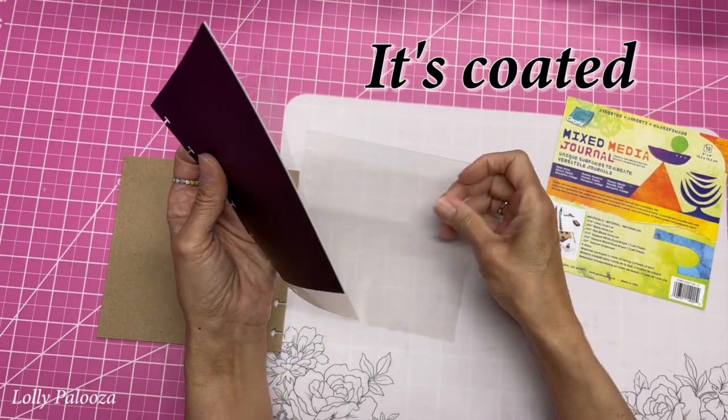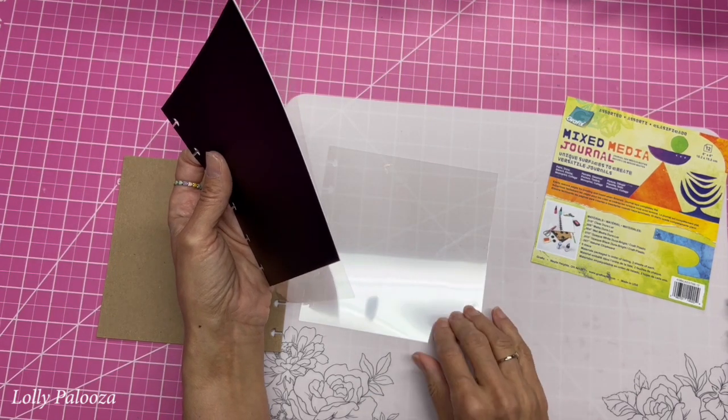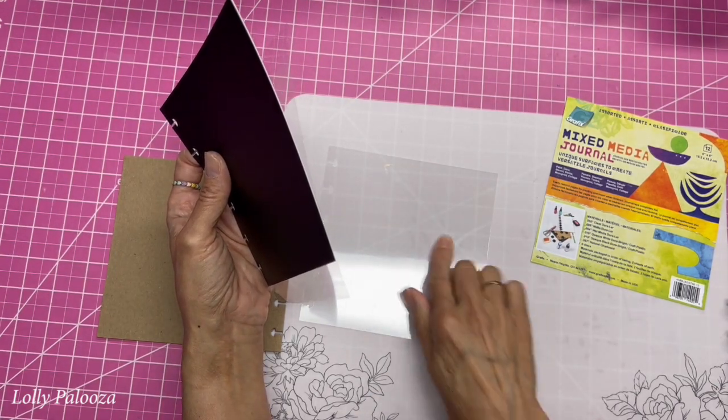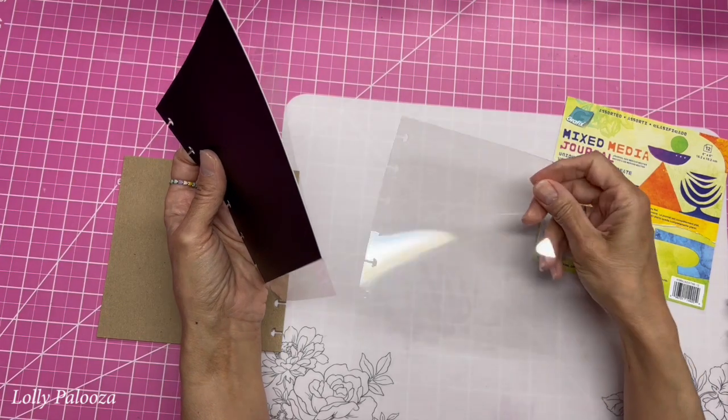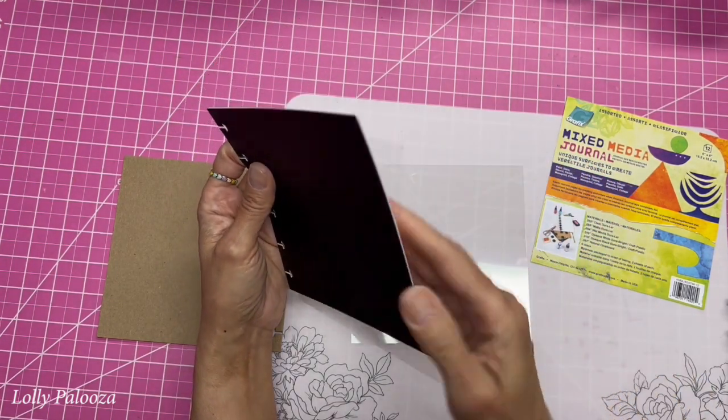You wouldn't think about the things you could put on here. You can actually — it takes ink, it takes lead and colored pencil, and you can actually erase on it. It cuts well. They even sewed on this, and paints work on it. I will show you what media were used.